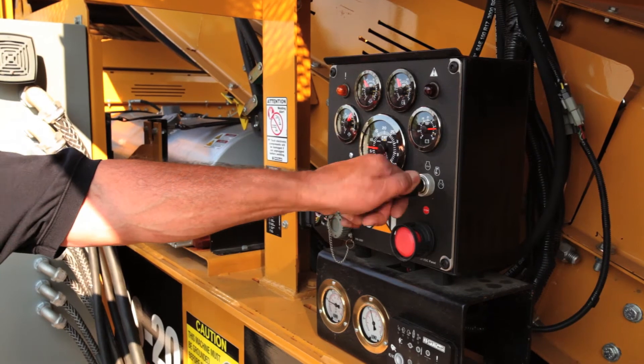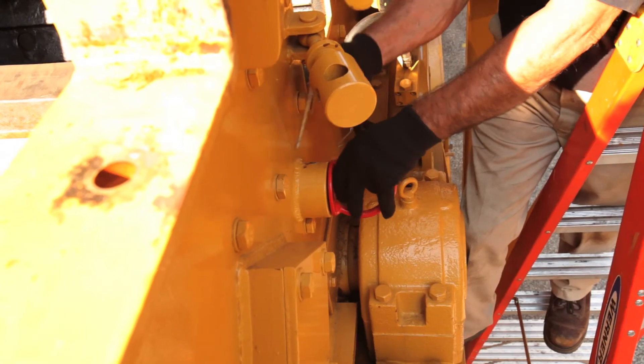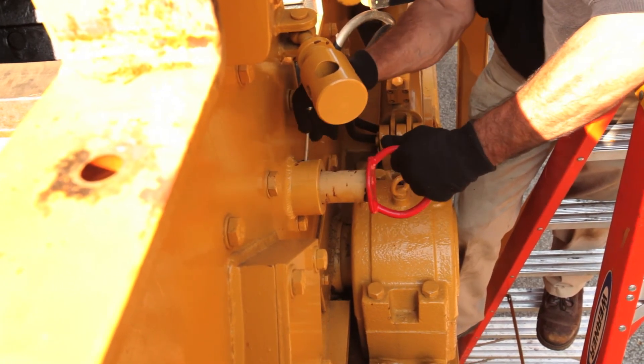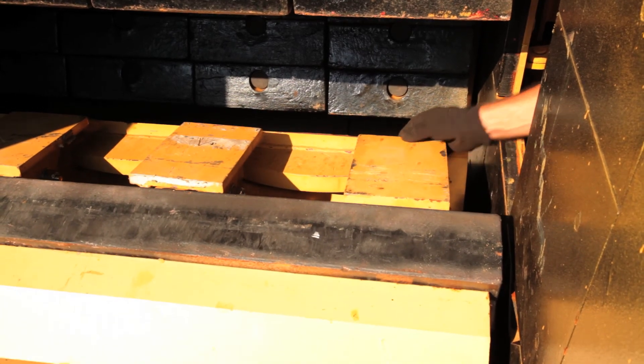Turn off the Caterpillar engine and remove the key. Remove the rotor locking pin and secure in the operating position. It is important at this time to check the clearance between the new blow bar and the curtain. You will have to check and adjust the distance as needed.